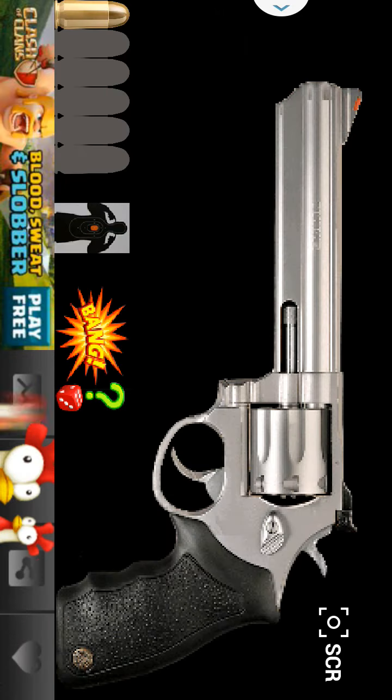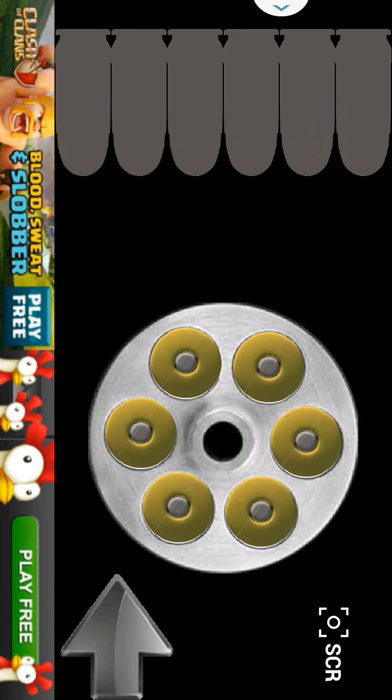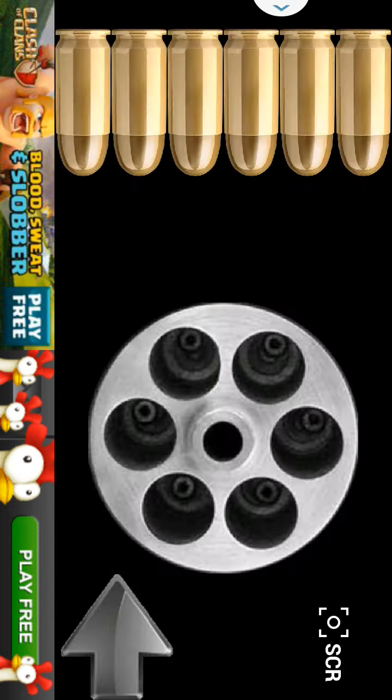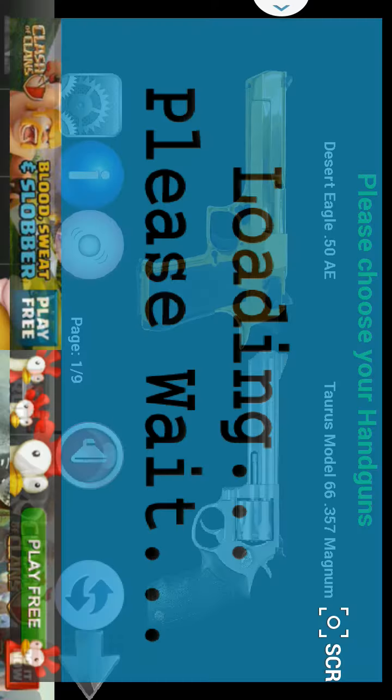I'll go first. Your friend goes next. Let's try it again. Your friend goes, your friend goes, I go. And whoever gets the bang gets to have a drink, right? That's how you can play that. Perfect, awesome drinking game right there.